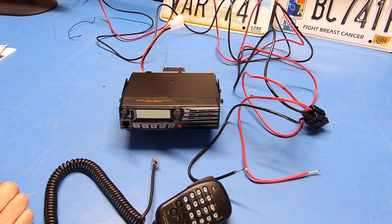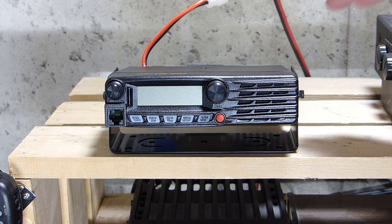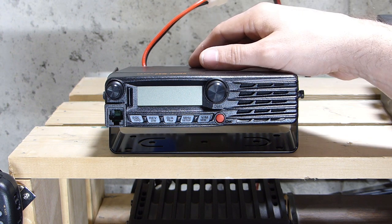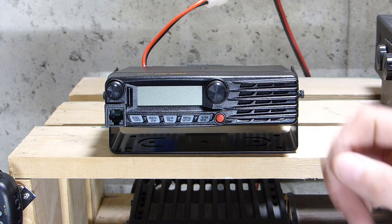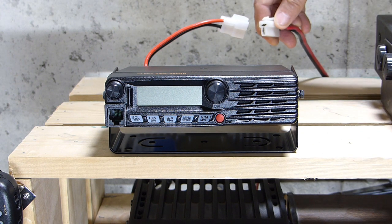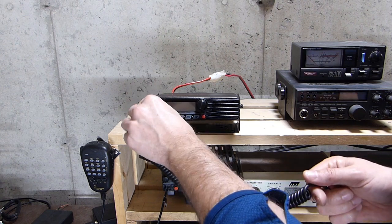Let's get connected to a power supply and go through some basic operation. I noticed in the quick start guide that the first time the radio is powered up, it will ask for a call sign to be programmed in — that's going to be used with the C4FM digital mode. I'll finish connecting the power, power it up, and go through that process. I'll also plug the microphone in just in case we need it.